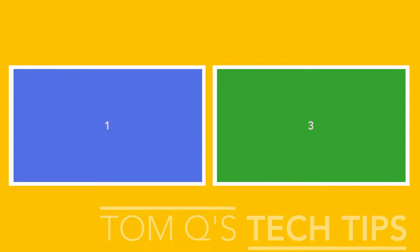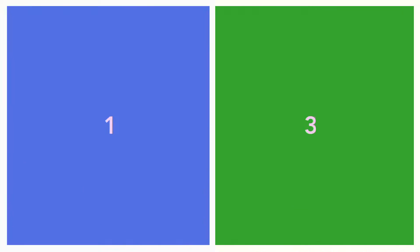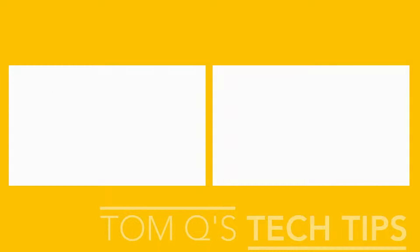Boxes one and three — with one on top of two and three on top of four — are going to be your videos. You'll have to basically make your different presets to fit according to this pattern. I basically eyeballed it, though there might have been a way to be more scientific about it. But again, one on top of two, three on top of four — and it works.